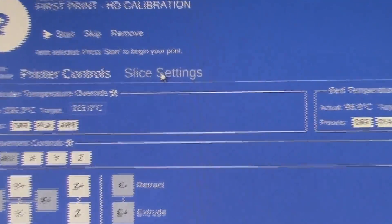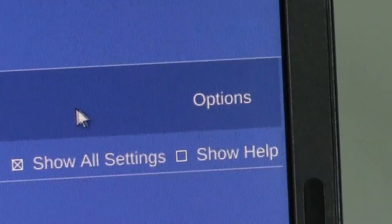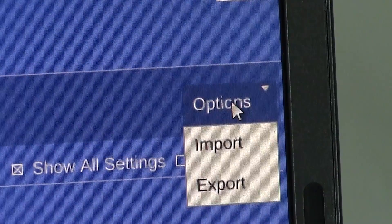While we wait for the extruder to heat, go ahead and enter slice settings in MatterControl. We will now import the polycarbonate configuration file. Go to options, hit import, and find the file.